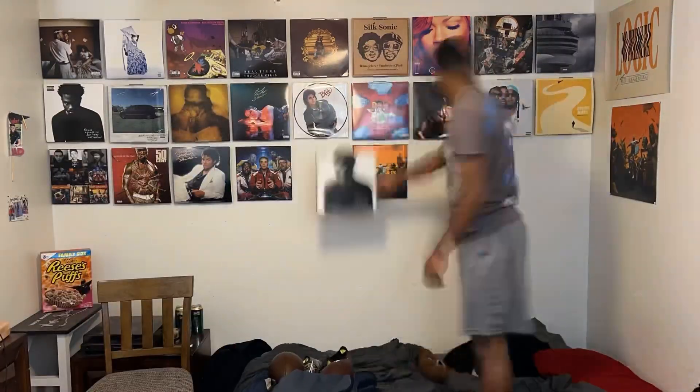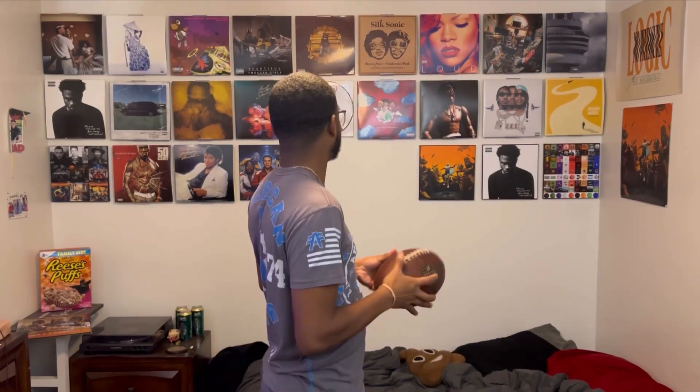Also, shout out Rihanna — I got that Loud vinyl like two days ago. Man Down is just too good, that song is amazing.